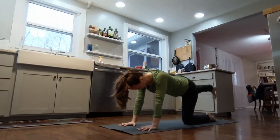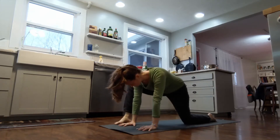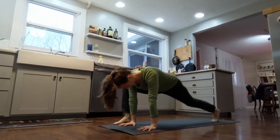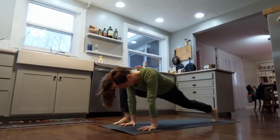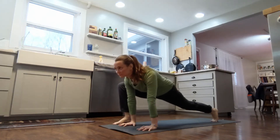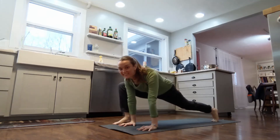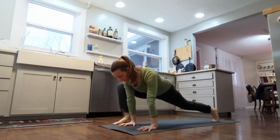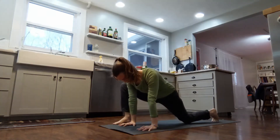Now bring your right leg behind you and prepare to step forward. Put your right foot by your right hand and then lift your left knee off the ground. This is dragon pose. Just rock your body forward and back ever so slightly, adding some fluidity and motion to the hip joint. Take three breaths in dragon pose. Bring your knee back down to the ground.